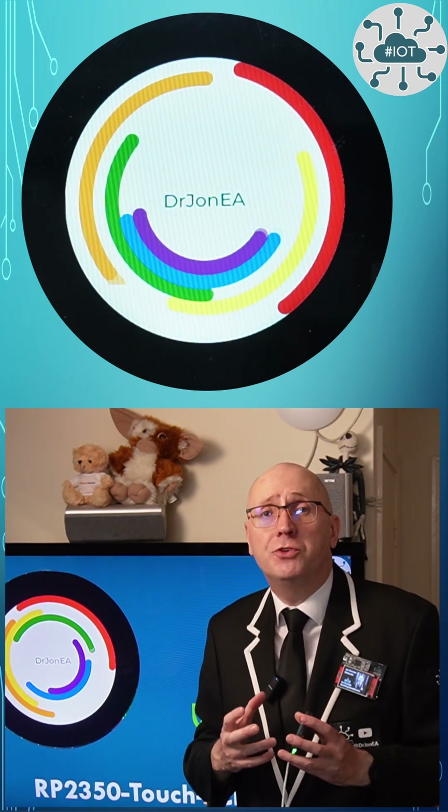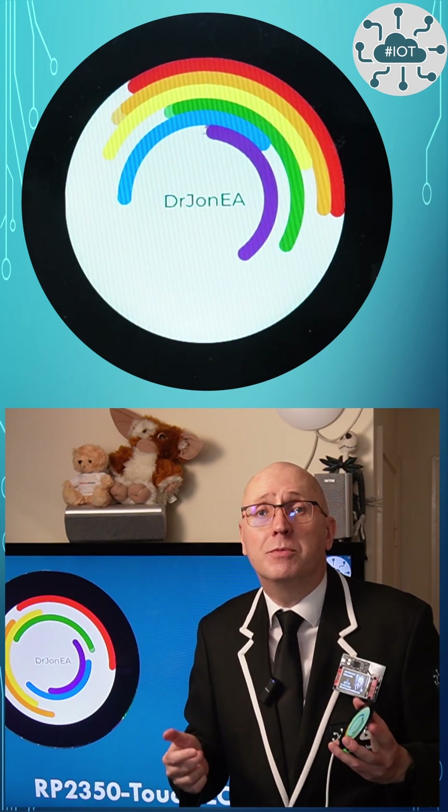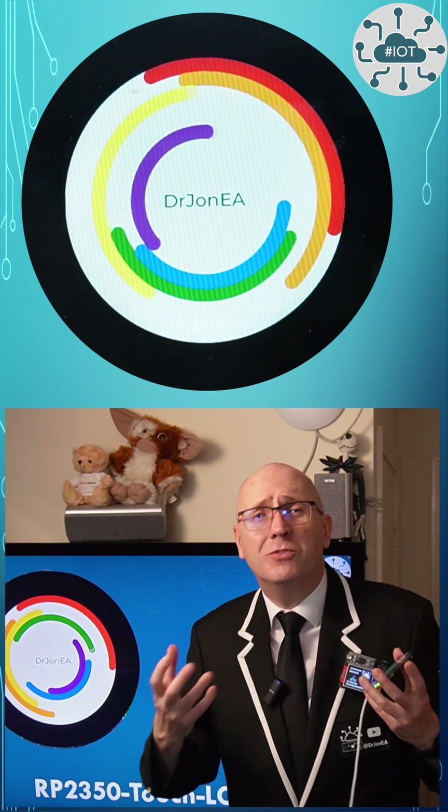If this video helped you learn something new or moved your project forward, then consider dropping me a tip using that super thanks button below the video or the payment link in the description. I use these to keep the lights on and keep this content coming, and I appreciate it.